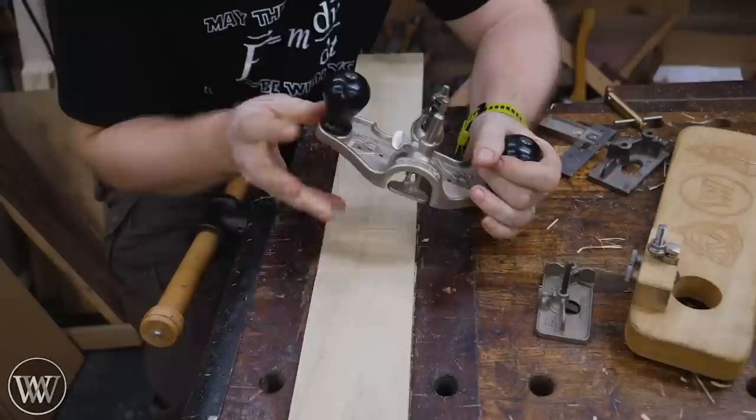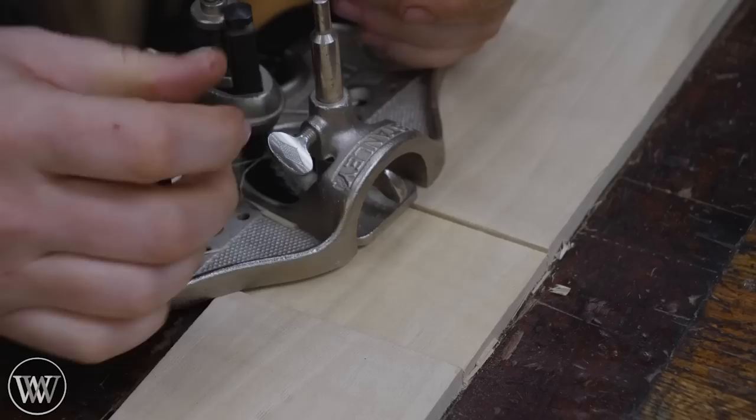Router planes come in many different shapes and sizes and styles, but they all do basically the same thing. They create a flat surface coplanar to another flat surface, just at two different heights.